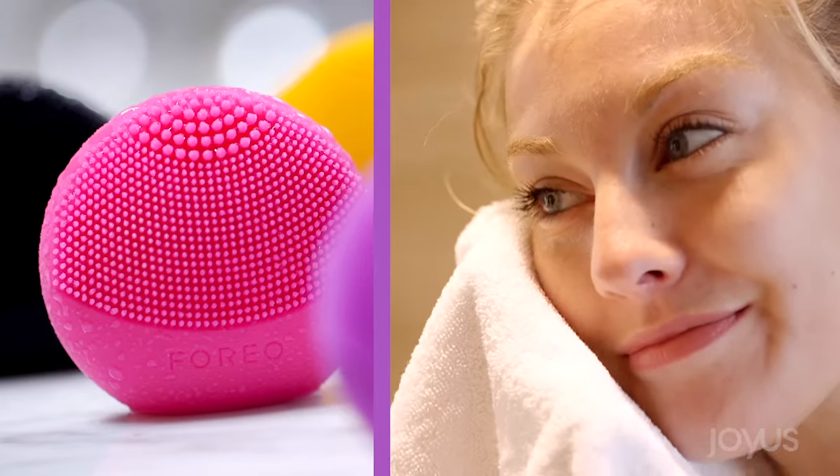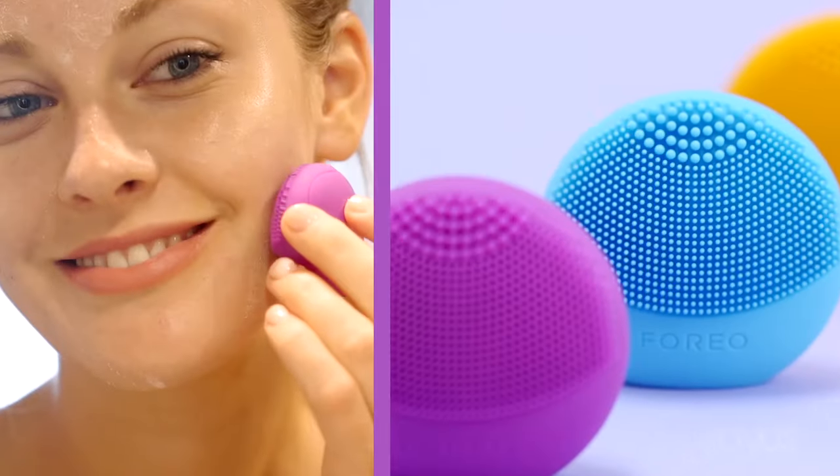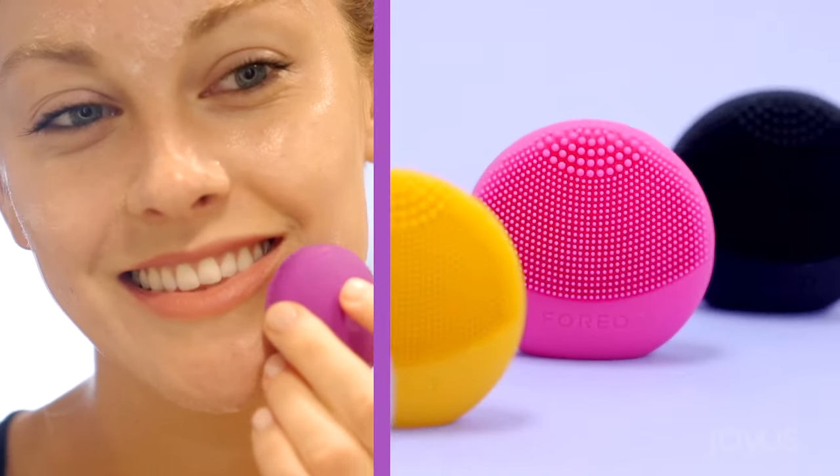With this, you're getting a smoother, softer, more flawless complexion. You're improving the efficacy of any product you put on your face. You're unclogging your pores in a way that washing with your hands or a washcloth just won't do. And you're doing it in a way that's safe and gentle, even for sensitive skin. You need this.